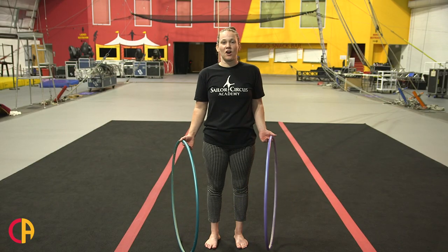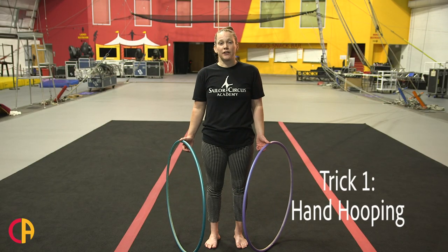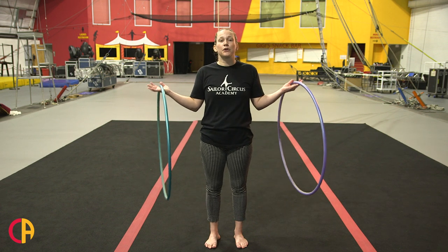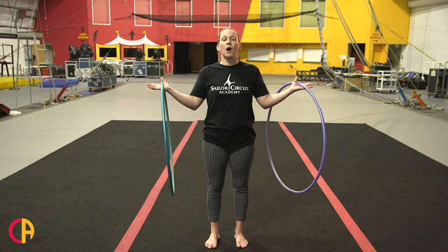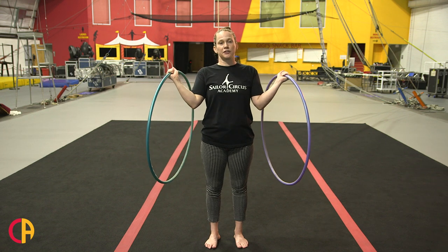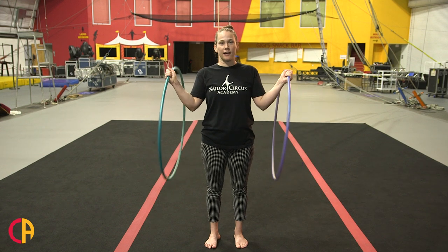The first trick we're going to start with is called hand hooping, which we learned in the first tutorial, but now we're going to do it on the side of our body with two hoops. You want your palms facing towards the ceiling, you're going to hold the hoop in your hand, you're going to turn your hand over and release the hoops at the same time.